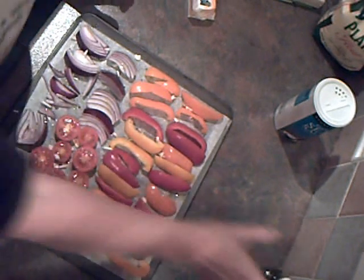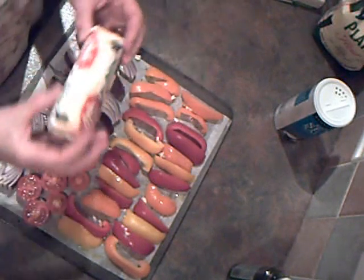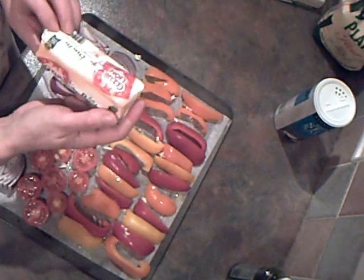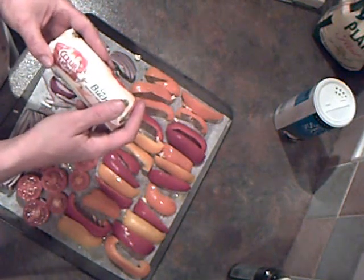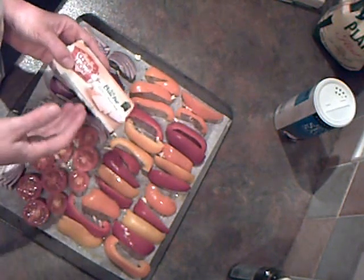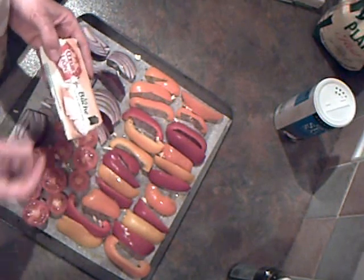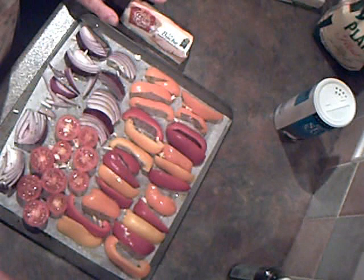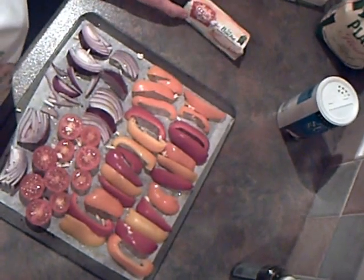I want them to be char-grilled for maximum flavour. When we put the tart together, I've got 150 grams of French goat's cheese — that's the protein element, because the vegetarians have to have some protein. This will be lovely when it's all done. The vegetables have been in the oven now for about half an hour.